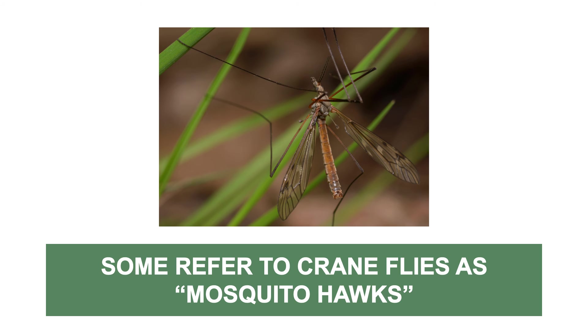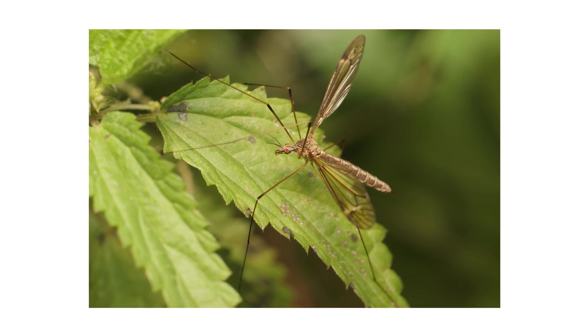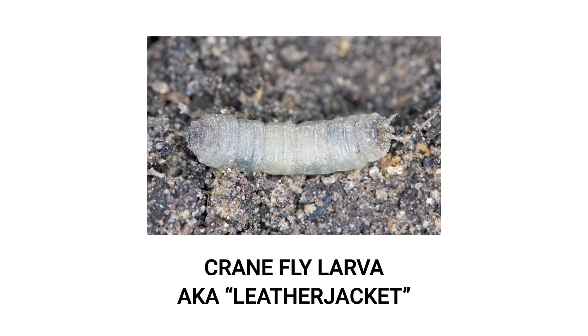Some people may also refer to crane flies as mosquito hawks, either because they look like mosquitoes or it's thought these flies hunt mosquitoes. Neither are true, since many adult crane flies don't eat and die just a few days into maturity. Crane fly control focuses on the larvae. As adults, they've already done any damage they would do, but the next generation still needs to hatch and consume grass to pupate into adults.